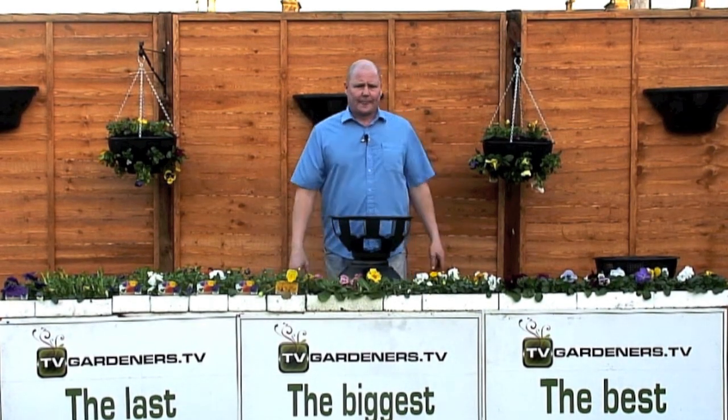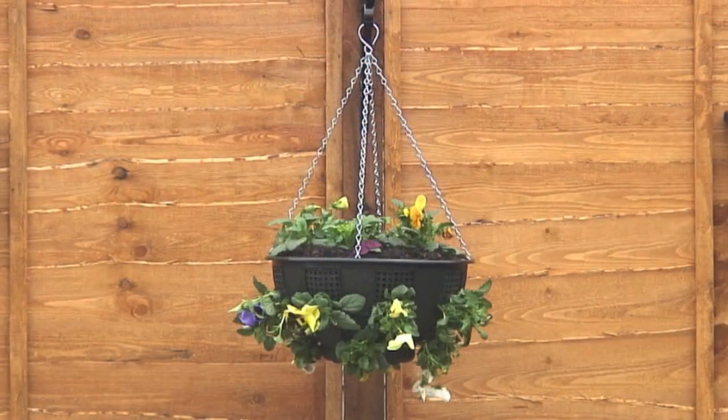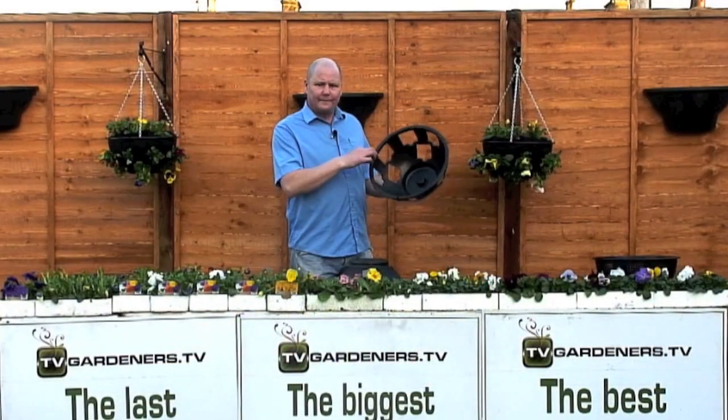Hi, I'm Lenny Main. This is the easy fill hanging basket — the last hanging basket I'll ever buy, the biggest basket I'll ever build, and the best hanging basket in the street.